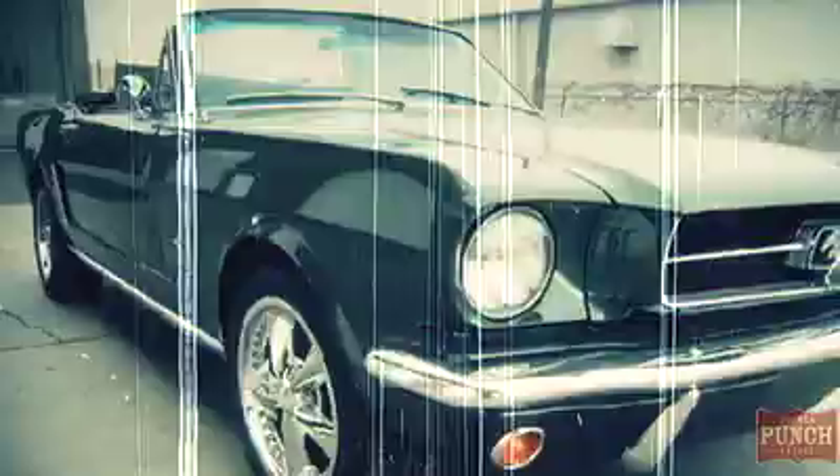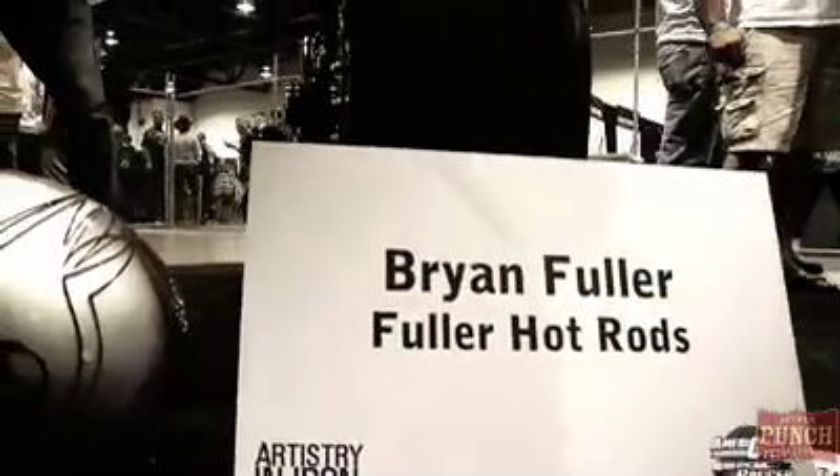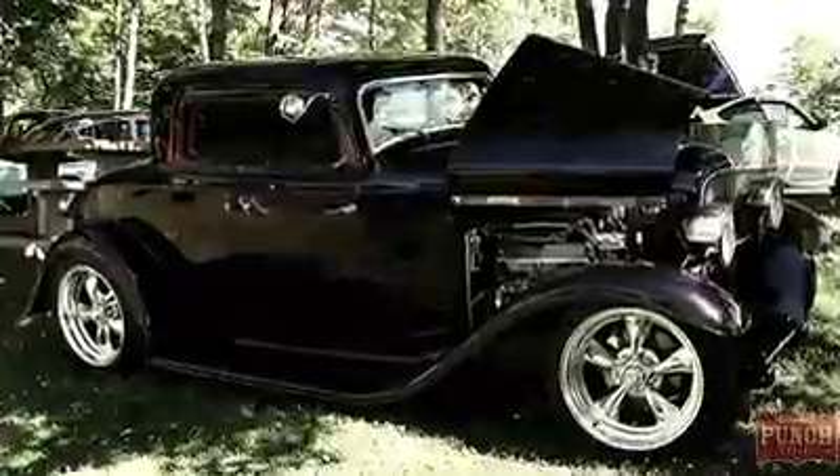I got started in this stuff — my dad bought a Mustang and he basically told me we're gonna fry the tires off of this thing, and when they're done we're gonna buy another set and fry those off too. And I was like, yeah dad, that's what I'm talking about. I bought a 1930 Model A when I was in high school, chopped top, 327 Chevy.